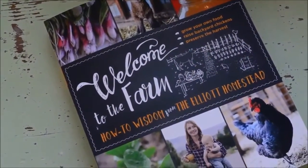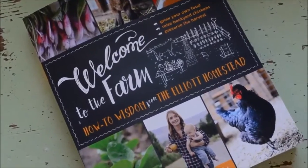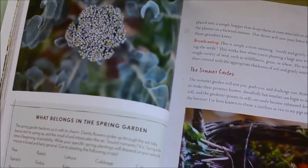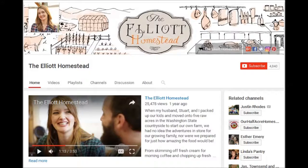The Elliott Homestead is announcing the release of their new book, 'Welcome to the Farm: How-To Wisdom from the Elliott Homestead.' It's a book about starting out in homesteading and covers a variety of topics. If you want to learn more, head on over to the Elliott Homestead.